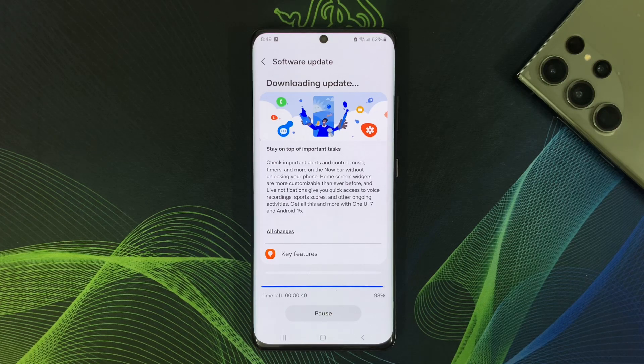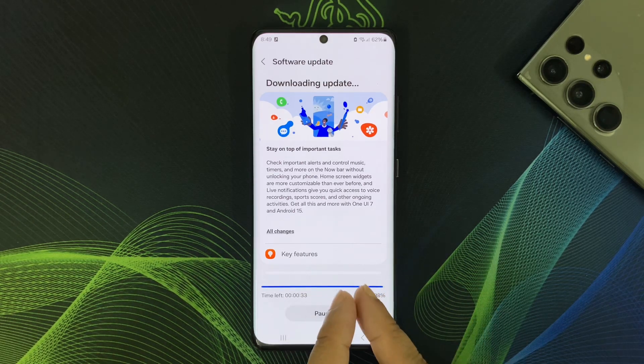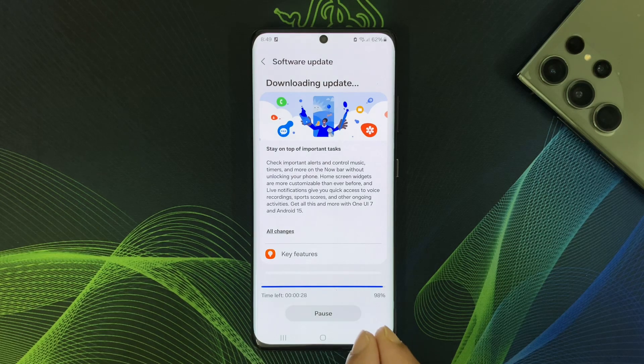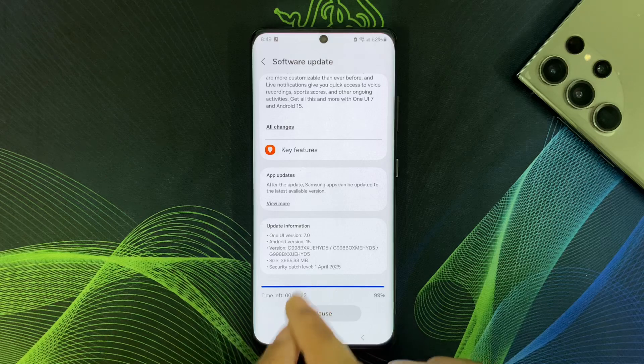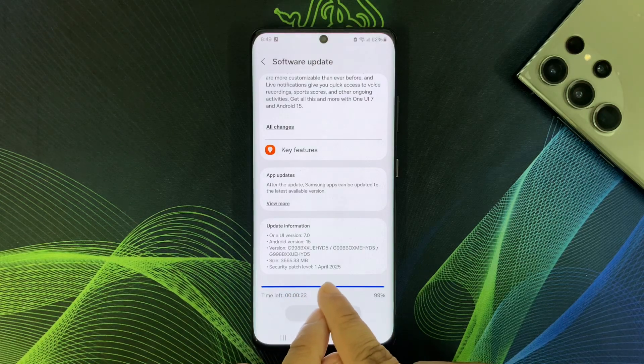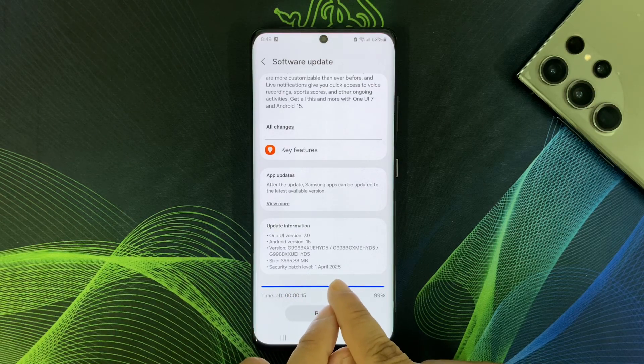Before talking about key highlights and precautions before installing, I'm going to give you some idea about how to download this software update. From your phone's settings, go to Software Update and tap Download. The update file is 3.6GB and the security patch level will be 1 April 2025.